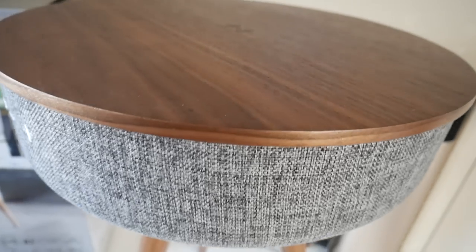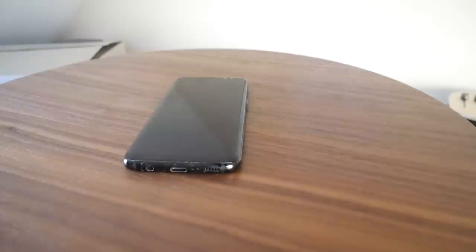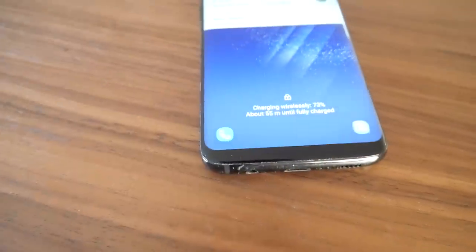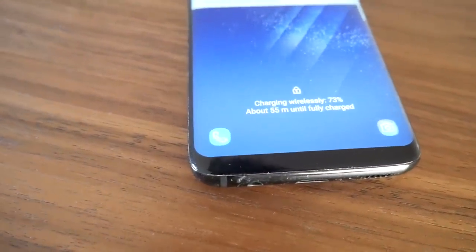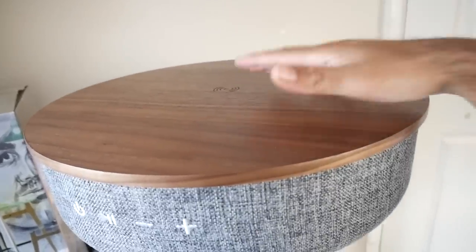On the top of the speaker, believe it or not, you actually have a wireless charging plate — you can place your phone on top and automatically start charging. What a great idea, I can't wait to turn this on and give it a full test.